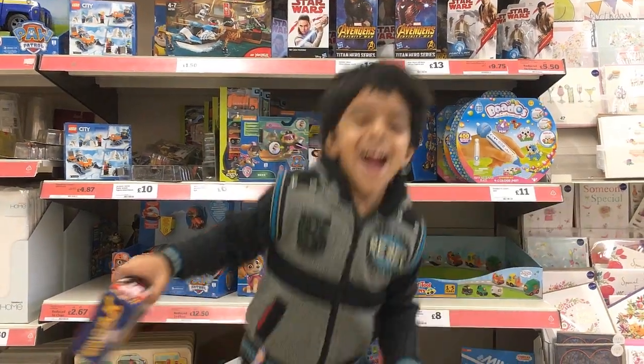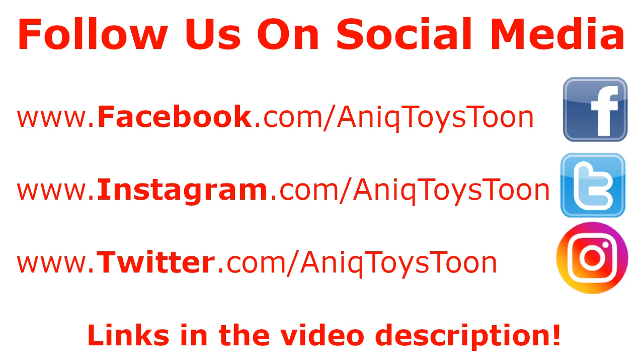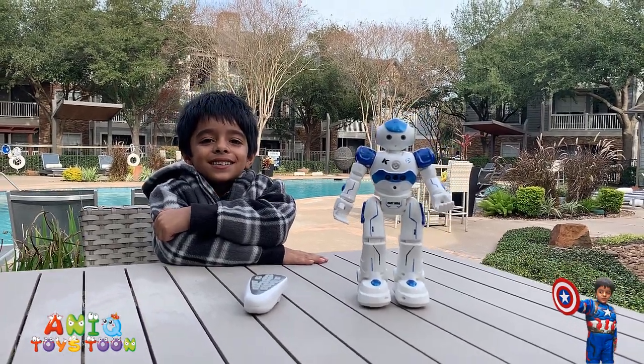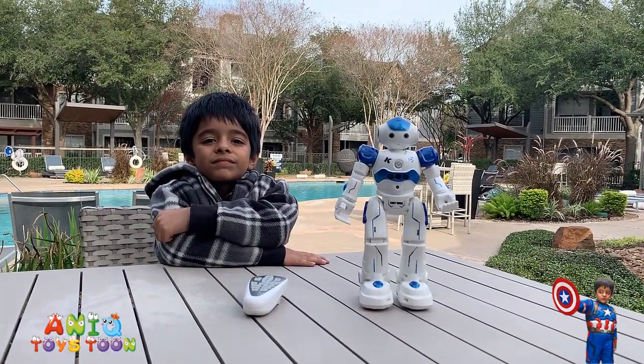Welcome to my channel! Welcome to Anique TwiCetune! If you like the video, do not forget to subscribe to our channel and give it a thumbs up!